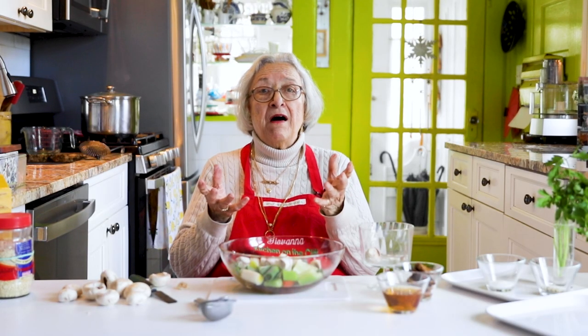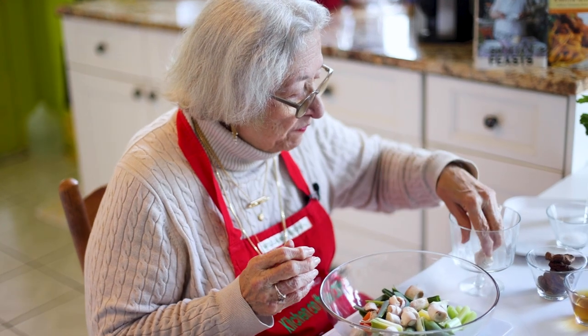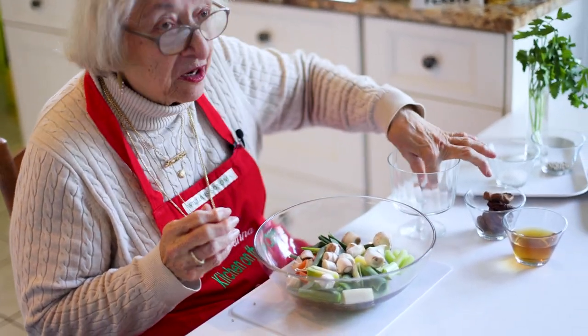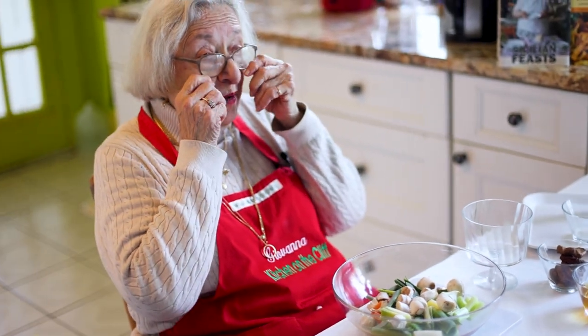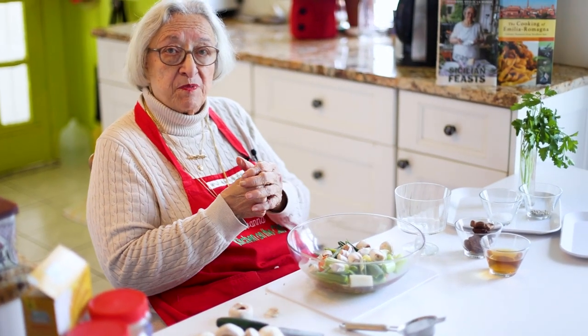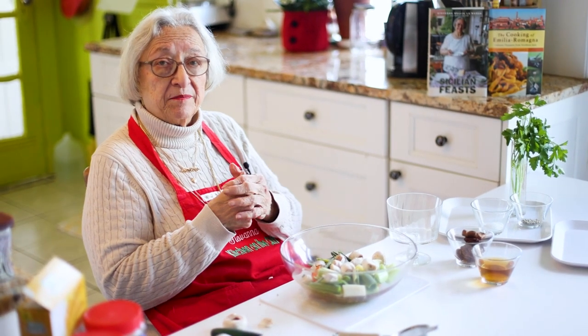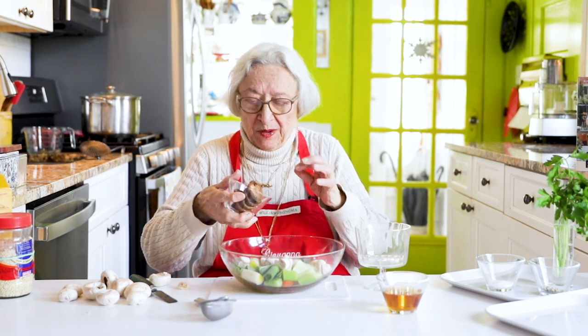Do you throw away your turkey? I hope not — call me and I'll come and get it! I once found out that a friend who invited us every Thanksgiving threw out the carcass. I said, call me and I'll come and get it the next day, because that makes really superb soup. When you're finished with your roast chicken, save the carcass, put it in the freezer, and add it next time you make chicken soup.